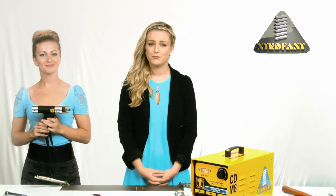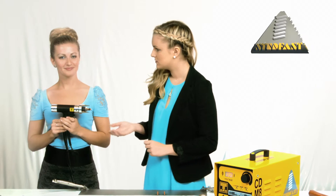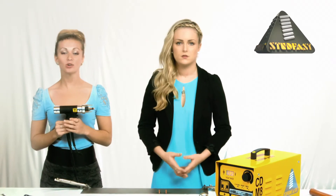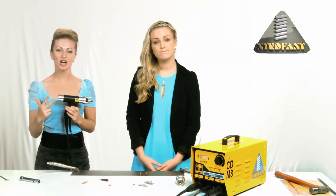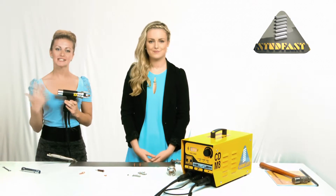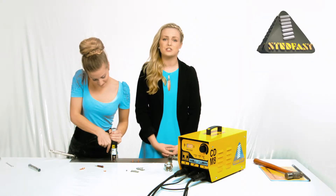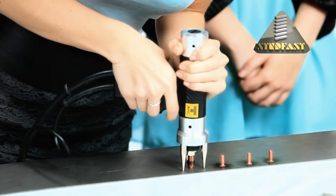Okay, now we are ready. Just to recap: connect the handle, connect the earths, set the chuck, select the voltage, set the spring pressure. Now place the handle on the workpiece, press down to take up the spring pressure, keep the handle square to the workpiece, and pull the trigger.